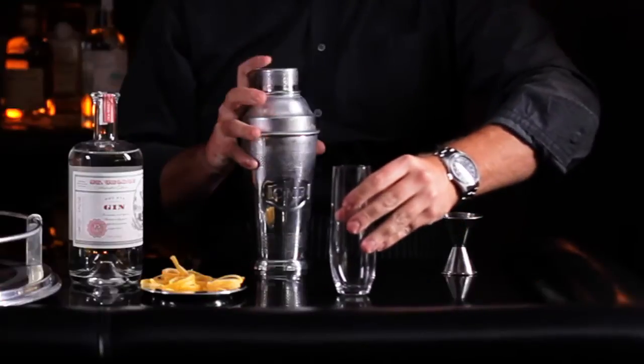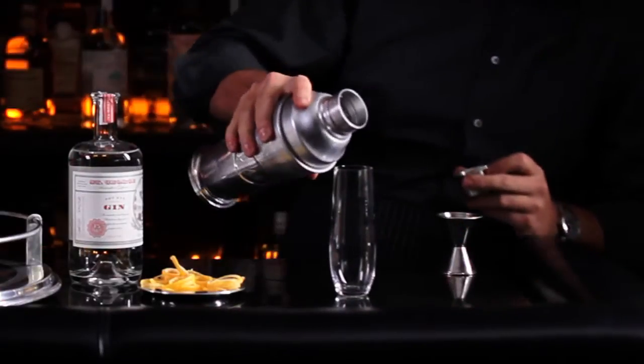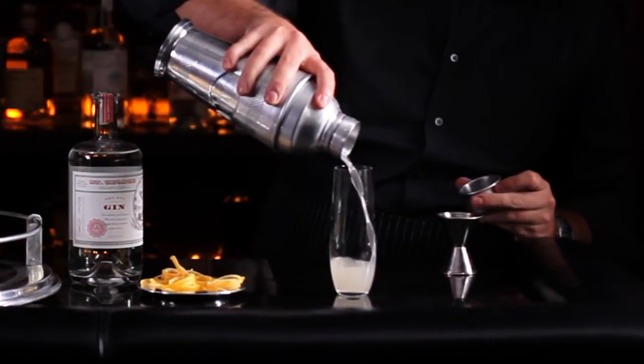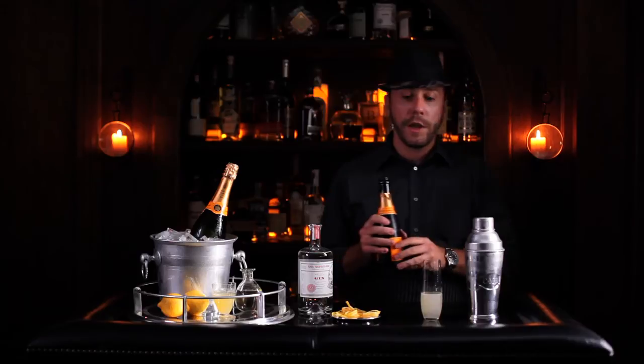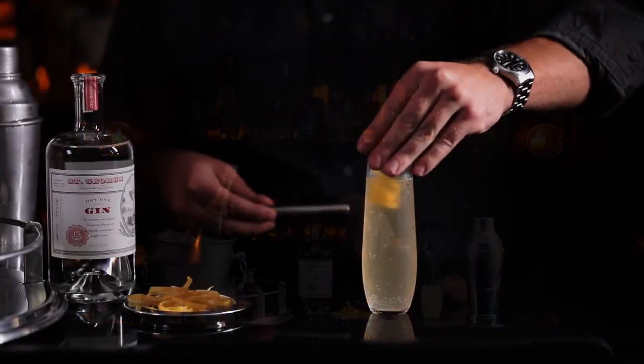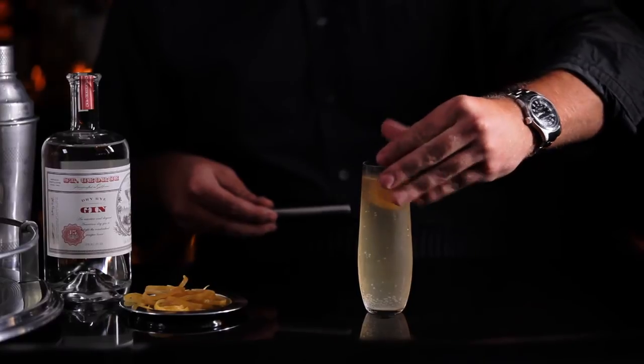Take your champagne flute and pour it in. Now grab some ice-cold champagne and top it off. Then grab your lemon garnish and drop it in. Here's a French 75.